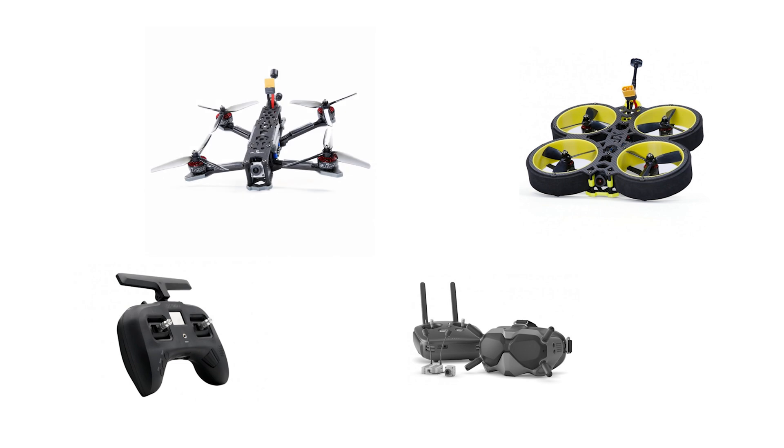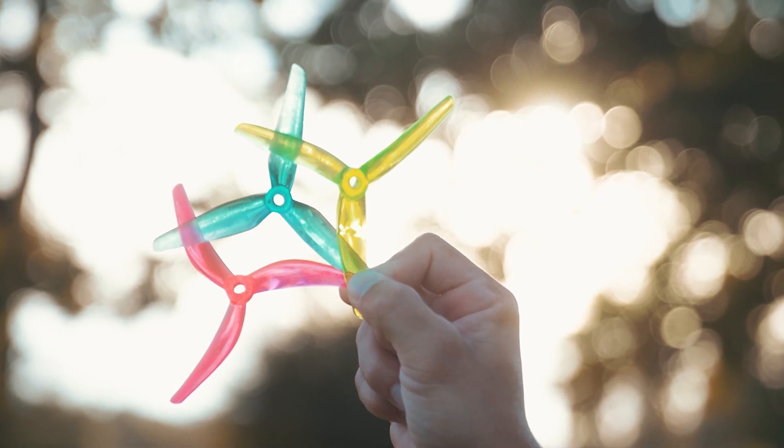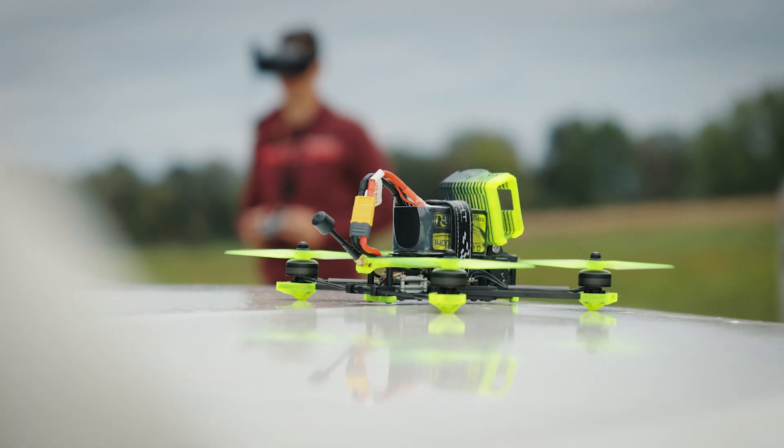As you practice in the simulator, your next step is to create a shopping list based on your current budget, and also make sure to have enough money left for spare parts. Because you will crash and things will break or burn out and you will need to replace them. That is the whole beauty of having an FPV drone — every part is replaceable.